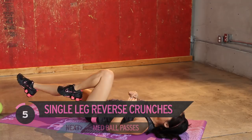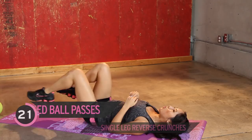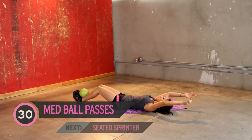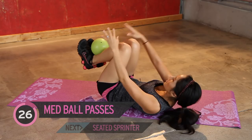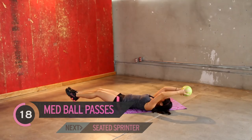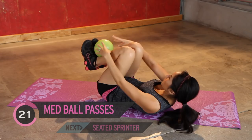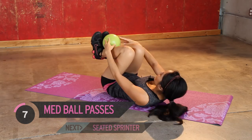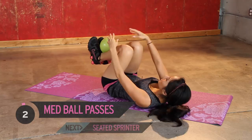Next up, back to our medicine ball. Remember these? Little tricky. Bring it here and all the way up. Jump on in. You guys are doing good. My abs are burning, and I hope you guys are, too. Keep it up. It's not easy, but it's worth it. Last one.